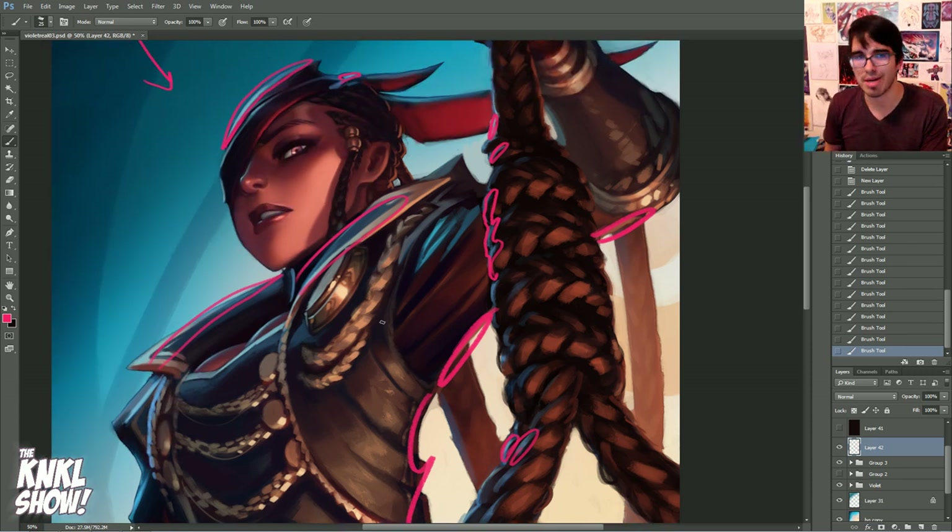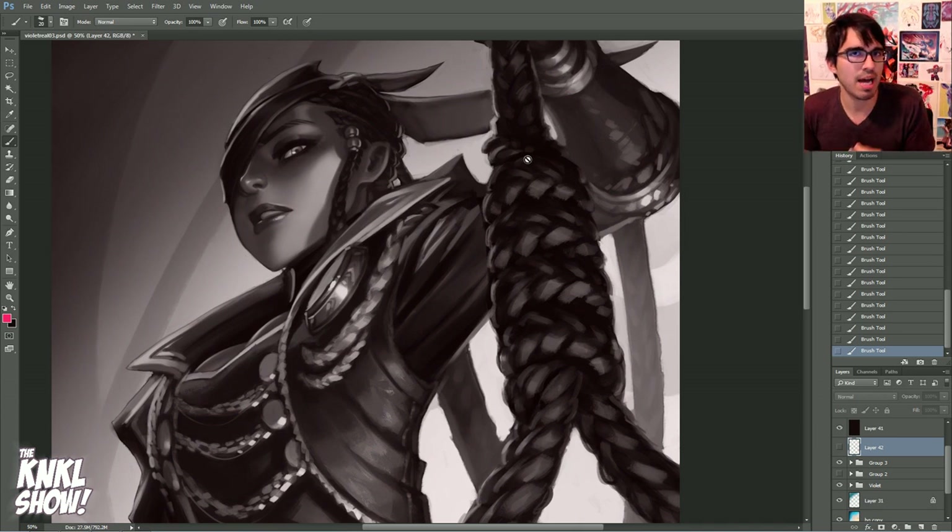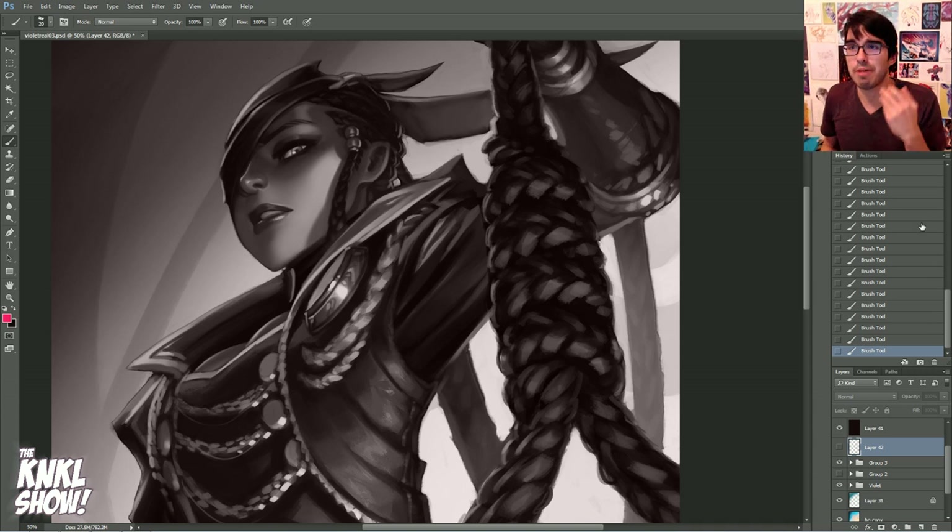Next, we'll be talking about contrast — basically the difference between your lights and your darks, and more so the values, the difference in value. So if we were to turn this piece black and white, you can see the differences between how light this is and how dark that is. We're going to be talking about how to properly choose those values so that it's consistent and cohesive throughout your entire piece.